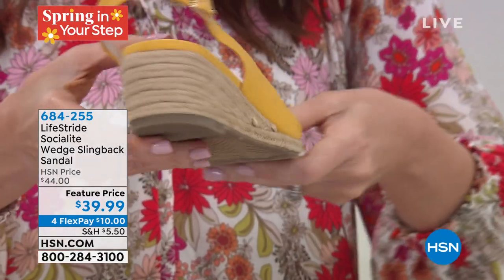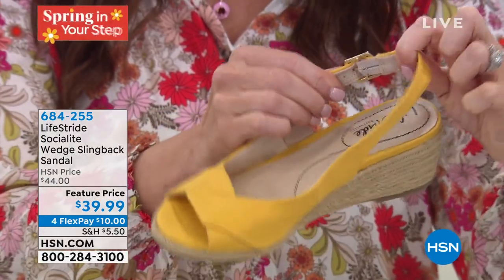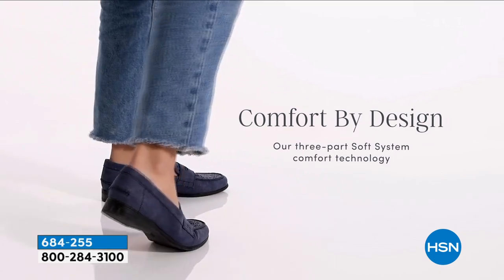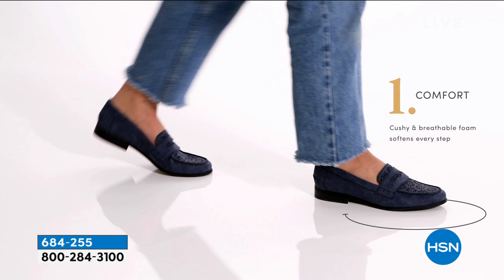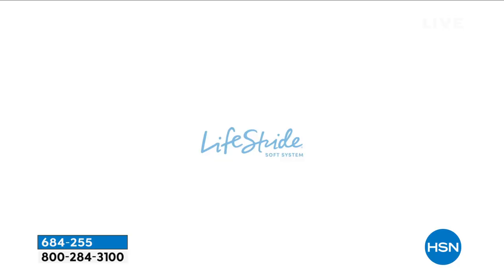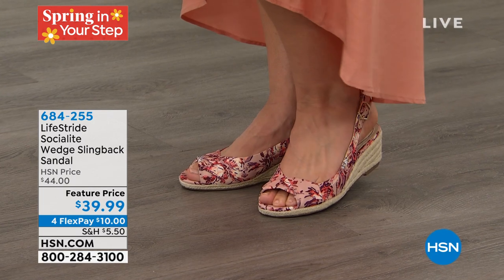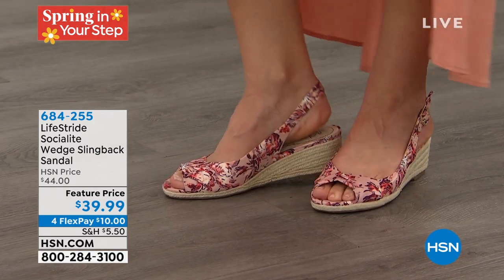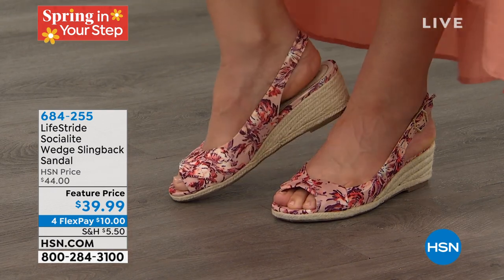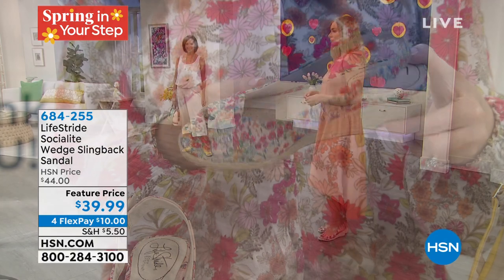Absolutely. Here at Life Stride we build all our styles with a comfort system we call Soft System. We map-test each style — we put it on the model's foot and check all your pressure points. Do we need to adjust the height of the last or wedge height? Do we need to increase flexibility? Even on a jute style like this we're adding flexibility to the outsole. We work on the foam — we want foam all the way through, especially at the heel and ball — plus breathability in the sock lining. And on the bottom of this wedge, rather than a slick bottom, there's so much traction built in. These are comfy and ready to go right out of the box.